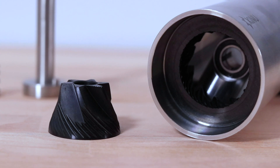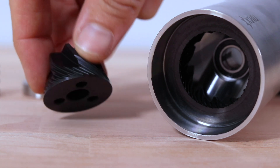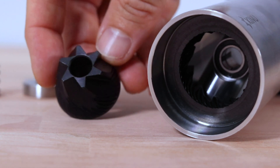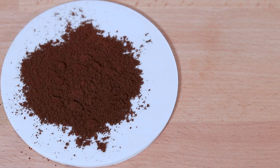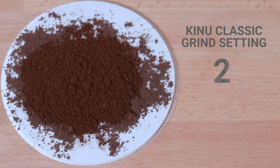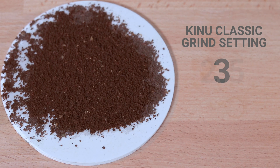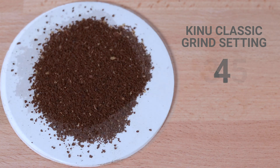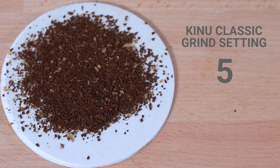The 47 millimetre steel conical burrs feature what Kinu calls black fusion treatment — a proprietary coating applied after manufacturing to protect the burrs so they perform at their best for longer. In terms of the grinding spectrum, the Classic, like all Kinu grinders, is well suited to espresso grinding. But the quality, even at coarser settings, although not as great as the best automatic grinders, is far greater than a majority of other hand grinders.